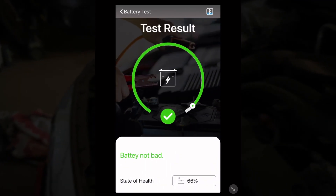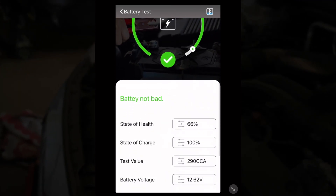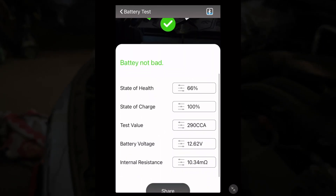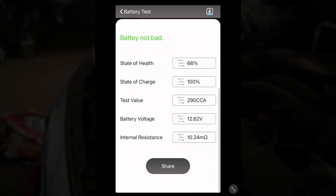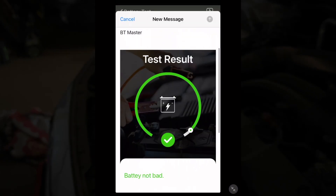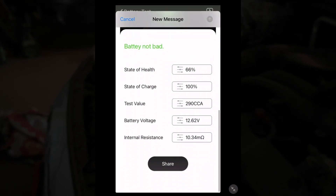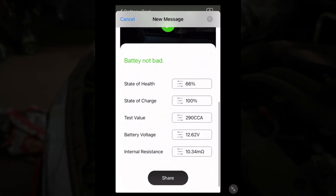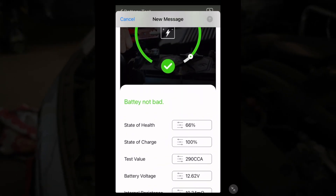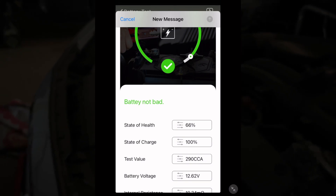So it says battery not bad. State of health is 66%. State of charge is 100%. Test value is 290 CCA. Battery voltage is 12.62 volts. Internal resistance is 10.34. Looks like I can share that — if I share it, it creates almost a screenshot of the page with the information. So if you're doing this as a service and want to show it to someone, you can hit that share button and text or email it.